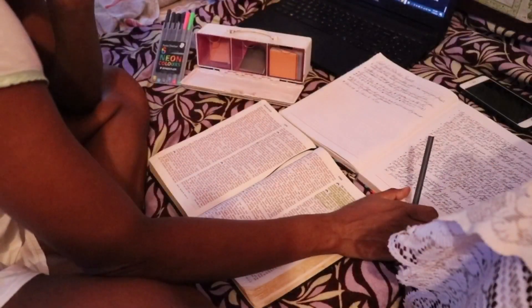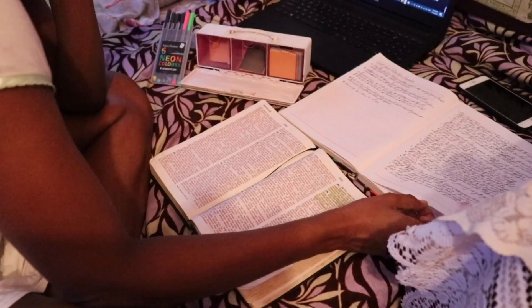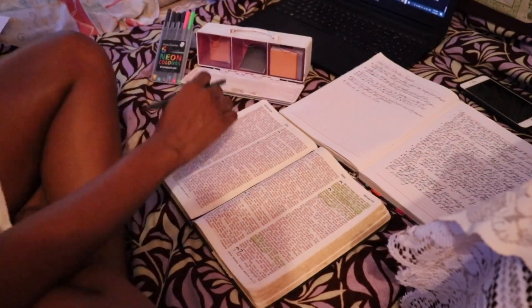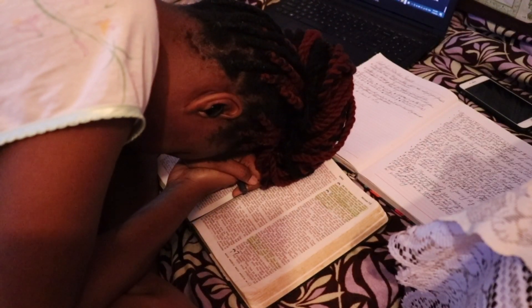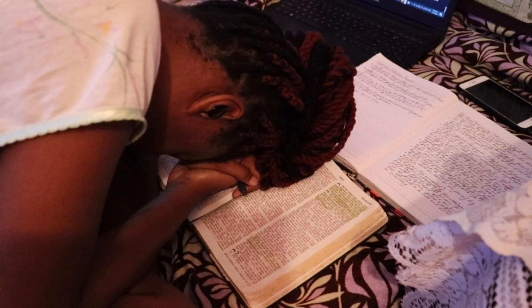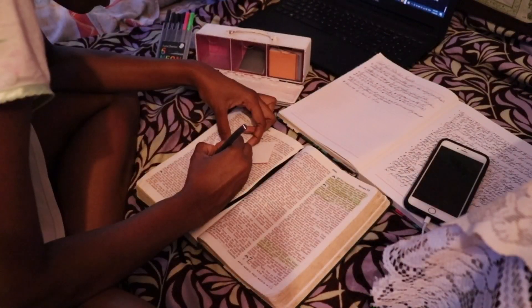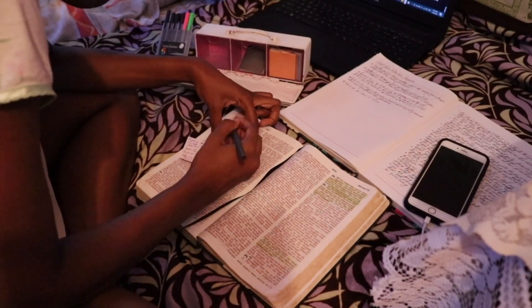My most valued self-care practice is quiet time in prayer and Bible study. You caught me preparing for an upcoming faith and finance video. Some of my faith videos require me to delve into the Bible for research and personal reflection, to share things I've discovered. Prayer is part of the process — I pray for God to guide me. Sometimes I pray depending on what I've learned, and I love to use the Bible as my resource.